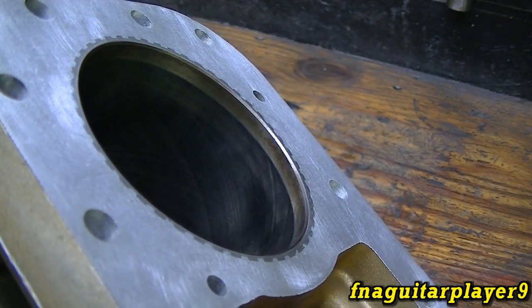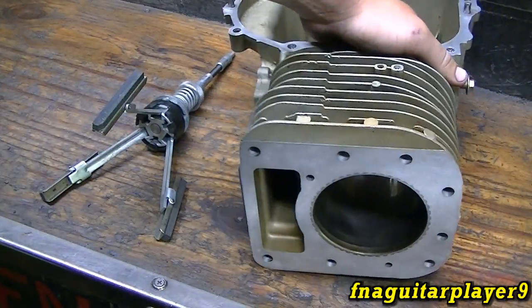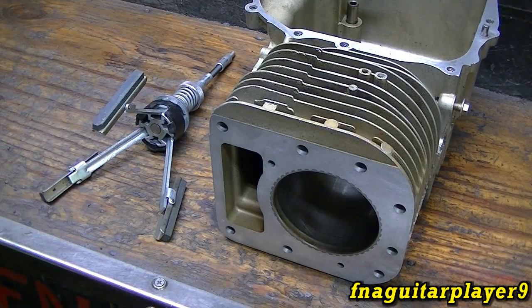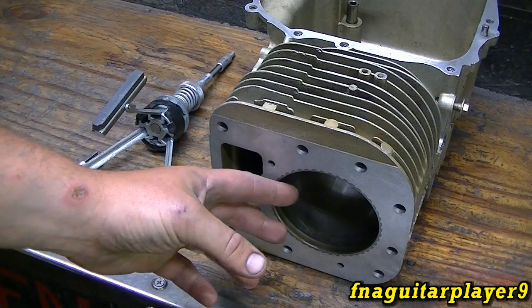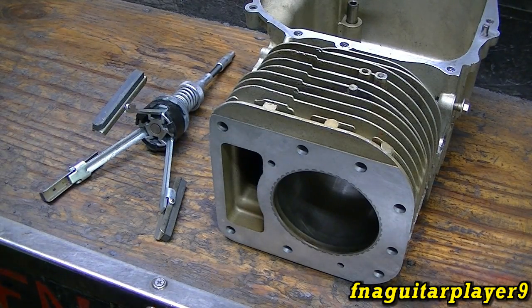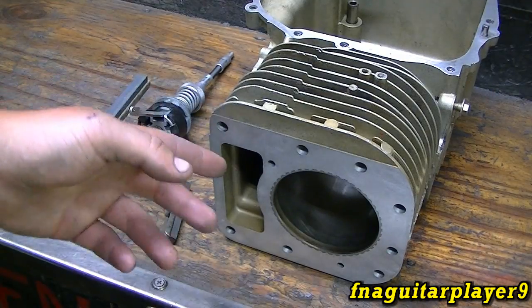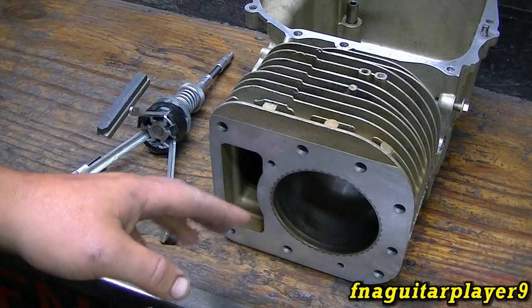You can see how the lines cross each other — that's about the same pattern we're going to try to get close to. It does several things: first of all, it trues up any minor imperfections. If you see a scratch in the cylinder that you can run your fingernail across and feel, honing probably isn't going to take care of it — it would have to be bored out to 10, 20, or 30 thousandths oversize and you'd need an oversized piston and oversized rings. Honing is not boring, so if you want to bore an engine out to oversize, you're not going to do it with a hone — if you try, you'll ruin that cylinder because a hone is not made to machine it out.